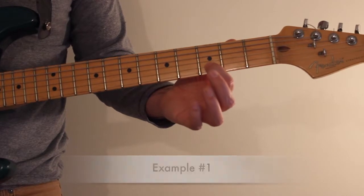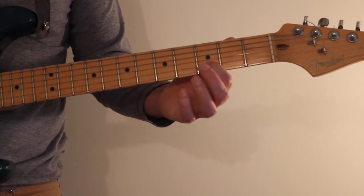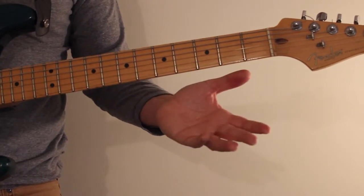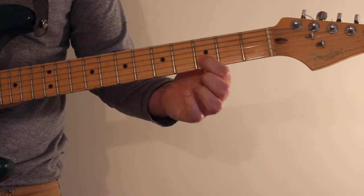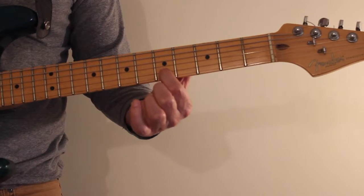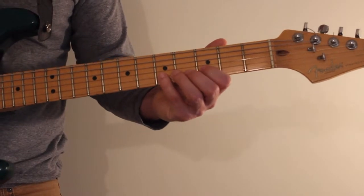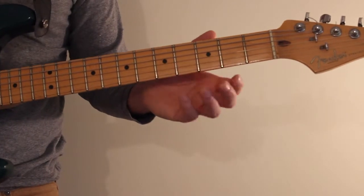The first lick is going to start with the first finger on the third fret of the B string — that's the note D. You're going to play that note and slide up to the note E on the fifth fret of the B string, and then play the open E string. Play the D, then slide up, let go of that note, and play the open E.